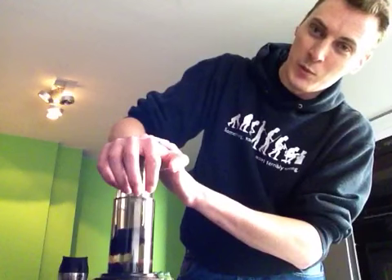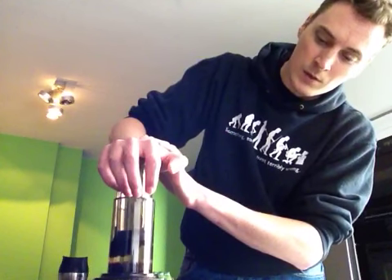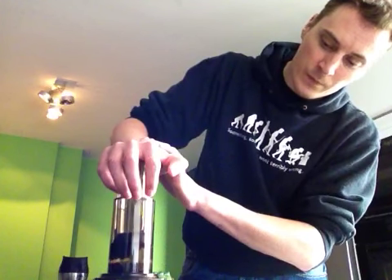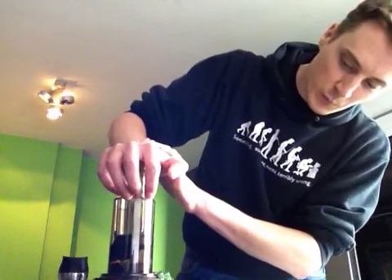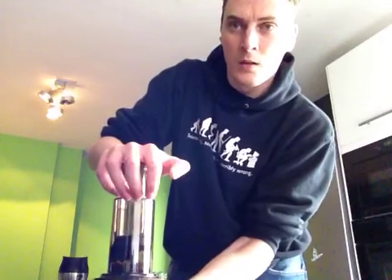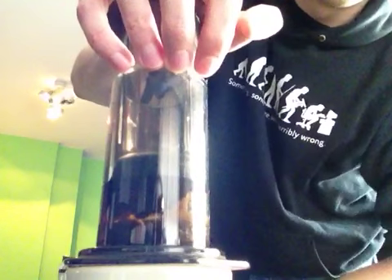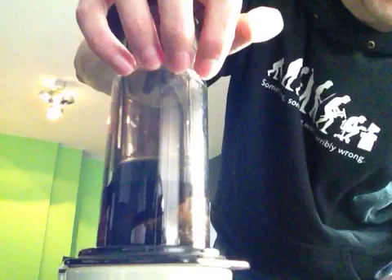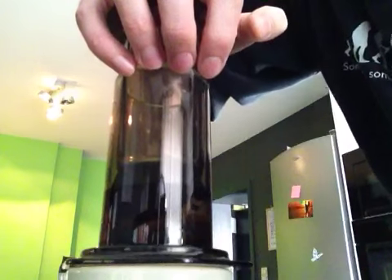This is the part people usually tell you to stop. What you don't want to do is push down until this foamy bit — I don't know if you can see it. Don't push that down, because it's the bitter part of your coffee. You might not want to push that down.